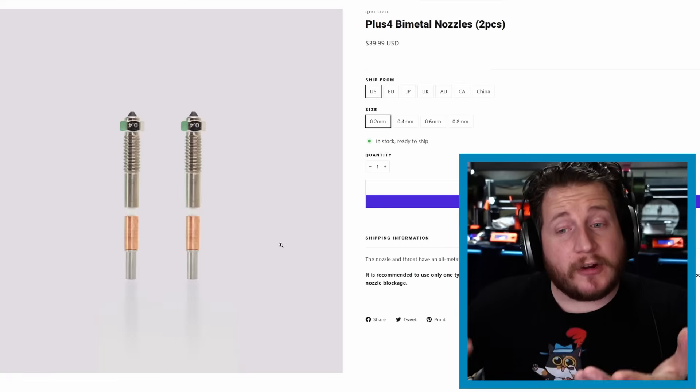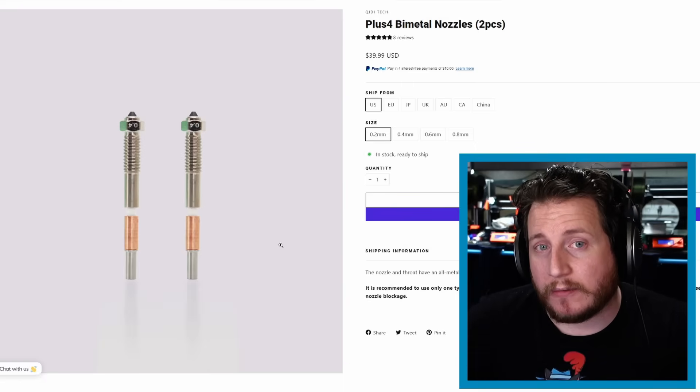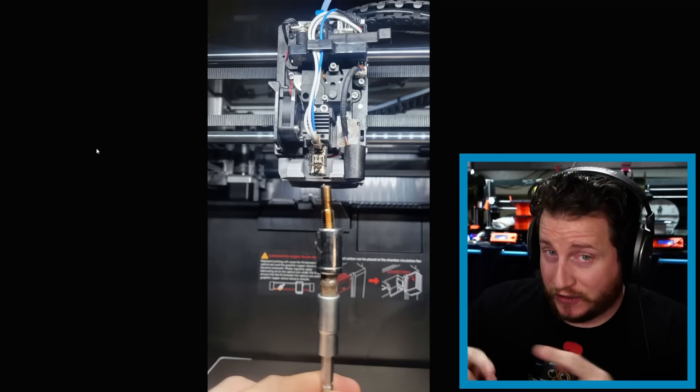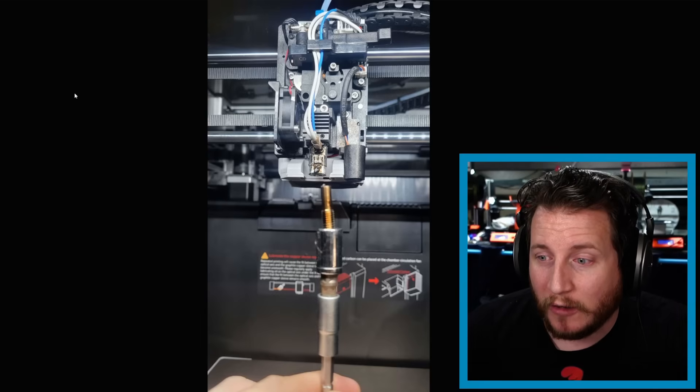Starting off with my continued trials and tribulations with the Chidi Plus 4. I had a pretty serious heater issue with the old hot end where it would just keep breaking heaters, so I bought a brand new hot end which came with an upgraded nozzle. These upgraded nozzles utilize a ceramic heat break rather than the original steel one used with my early unit.